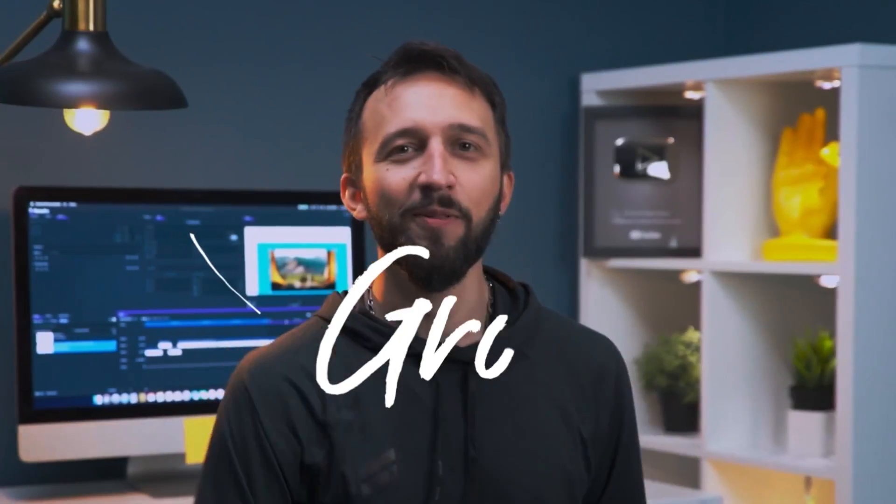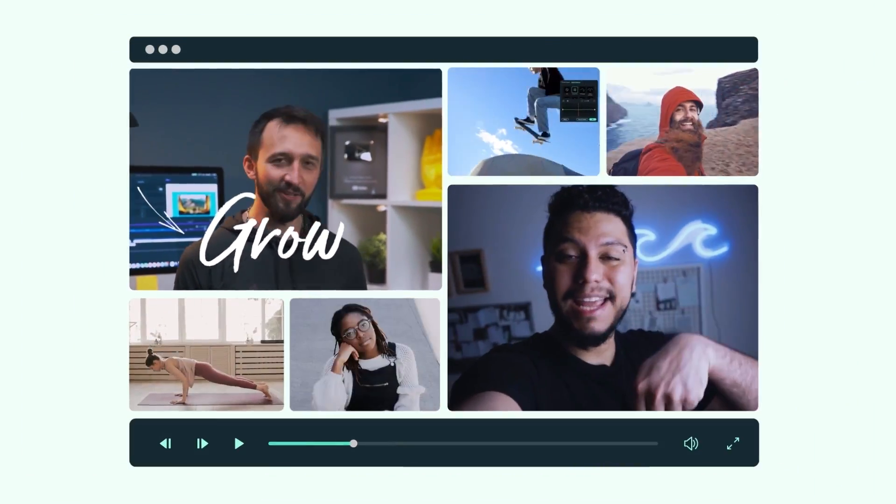Make more confidently from first frame to last. No matter what kind of videos you create, Filmora 11 can help you achieve more.